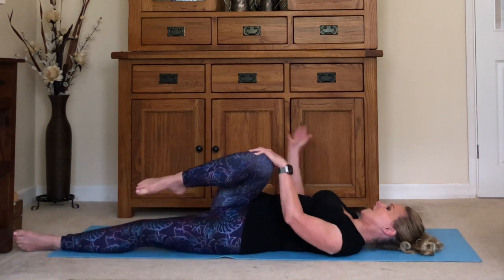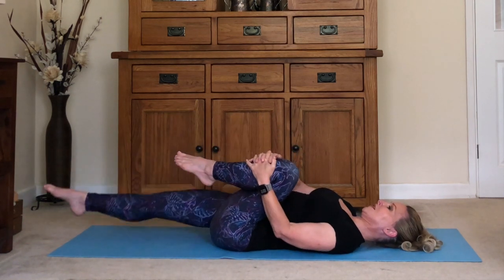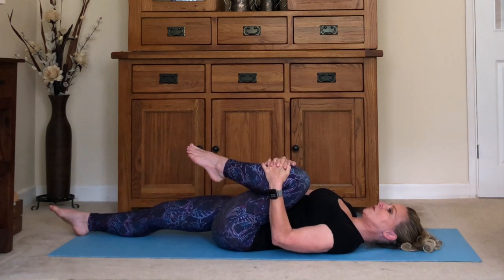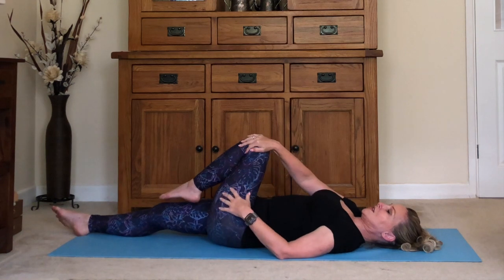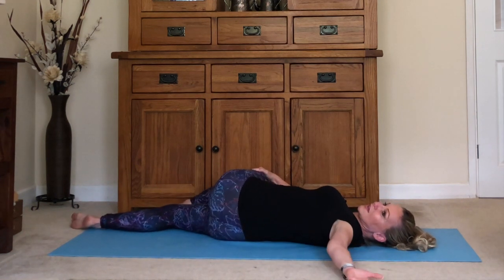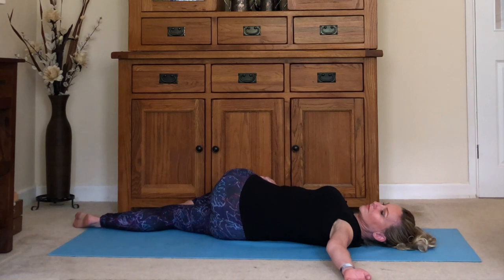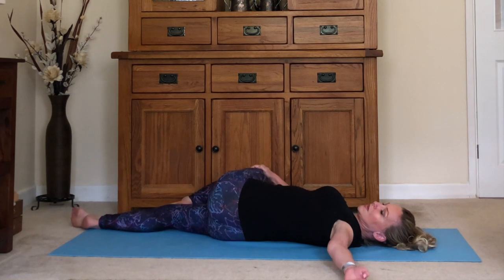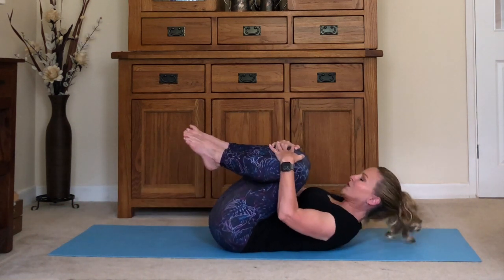Come back onto your back and hug that knee in again. We'll swap over — right leg squeezes in, left leg goes down to the floor. For the twist, bring your left hand on the outside of your knee, press it over to the left, and look over towards your right hand. Breathe into it, feel the release on the lower back. Slowly come back onto your back, hug both knees in, bring your head up so you're curled into a little ball, and slowly release.